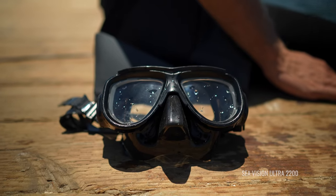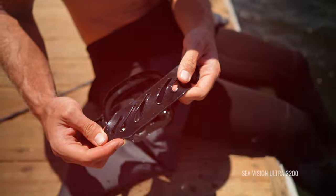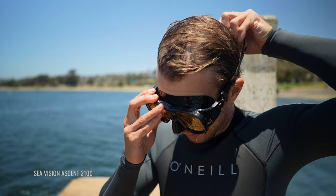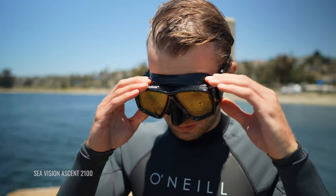That about wraps it up for the types of prescription options available to scuba divers out there, as well as our personal recommendation, which is again SeaVision prescription dive masks. Hopefully now you have the information available to you so that you can make the decision that is right for you.